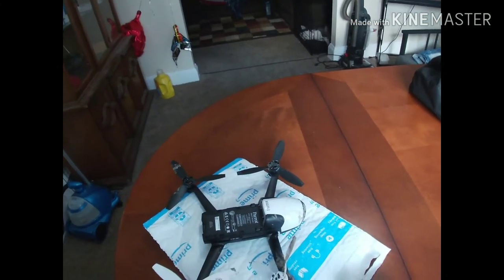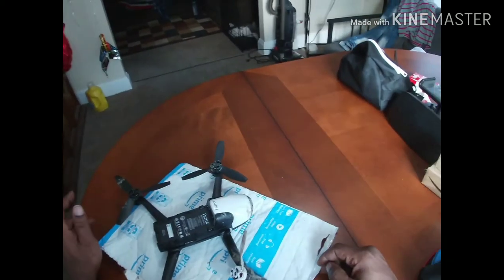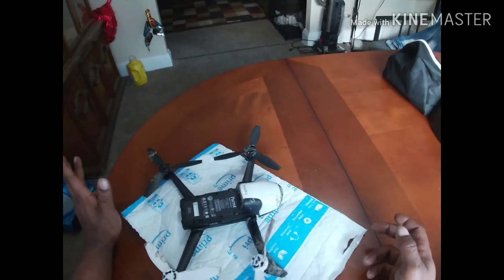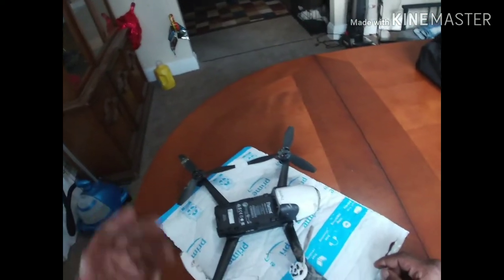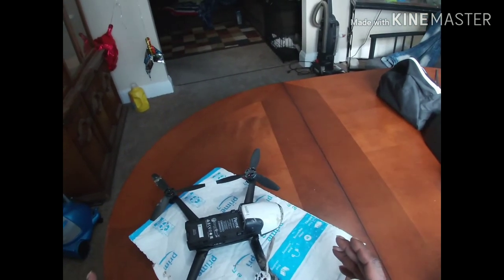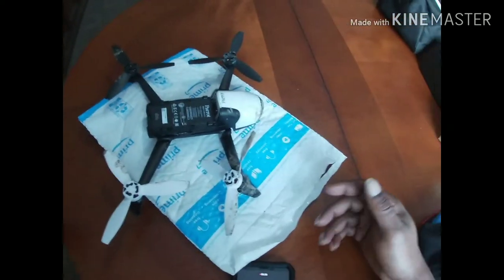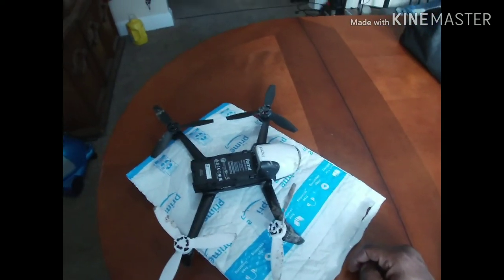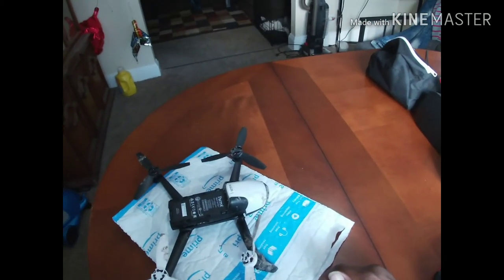I really think Parrot should get what DJI has on most of their drones — obstacle avoidance. Because if it did disconnect and was going near an object, it would have just stopped itself. I'd rather it just stop and come down rather than keep going and crashing.